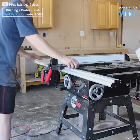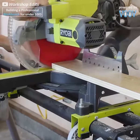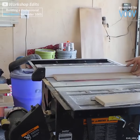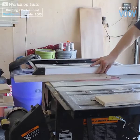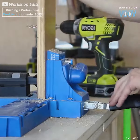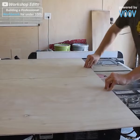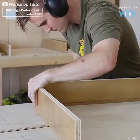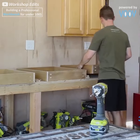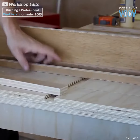Now that all of our work surfaces are accounted for, we can move on to making some drawers. We are cutting all of our sides to length using the table saw, as well as drilling some convenient pocket holes for easy assembly. Because we love the table saw so much, we're going to use it to cut our plywood into the proper dimensions and get right down to assembling our drawer slides.